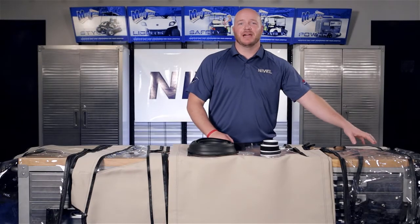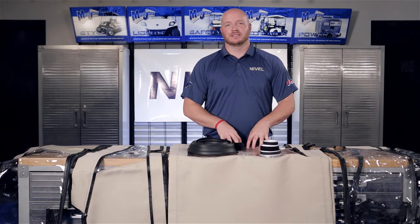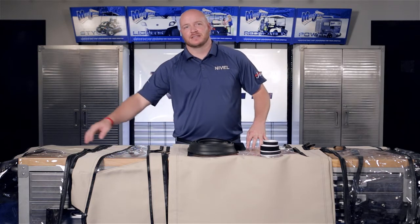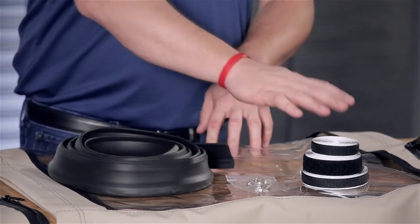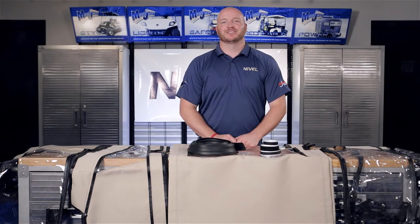Also included is the back panel, the door skins, the front sleeves, the back sleeves, the extreme seal, self-tapping hardware, and hook and loop fasteners. Now let's get started.